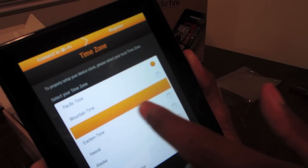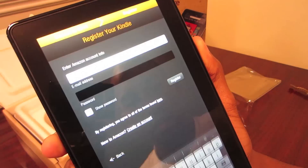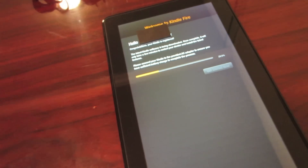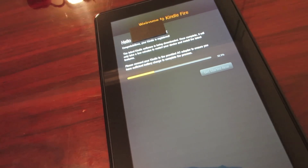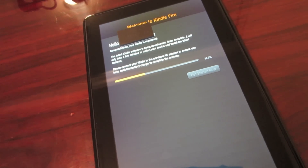Once you do that, it asks you what is your time zone, and then it asks you to log into an Amazon Kindle account — or just a plain Amazon account. Once you set that up, it takes a couple of minutes to render. But super simple so far.